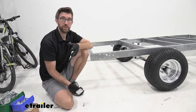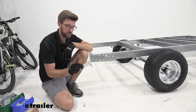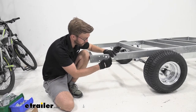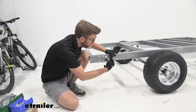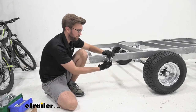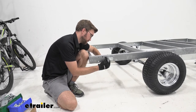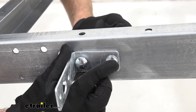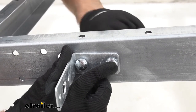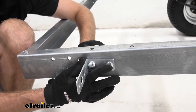Before running wiring, we need something to attach the lights to. Take the tail light brackets and line up the square holes with the ones on the frame. Take a carriage bolt, feed it through without washers, and put a nut on the back to hold it in place while you get the other one installed. Most of the hardware on this trailer is the same size, so I've been using the same 9/16 socket throughout most of the installation.